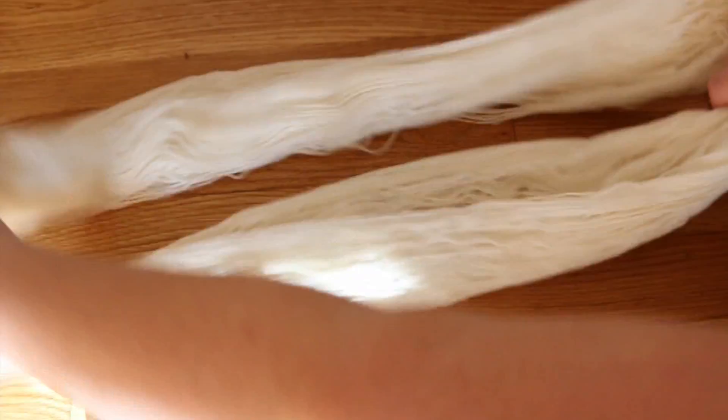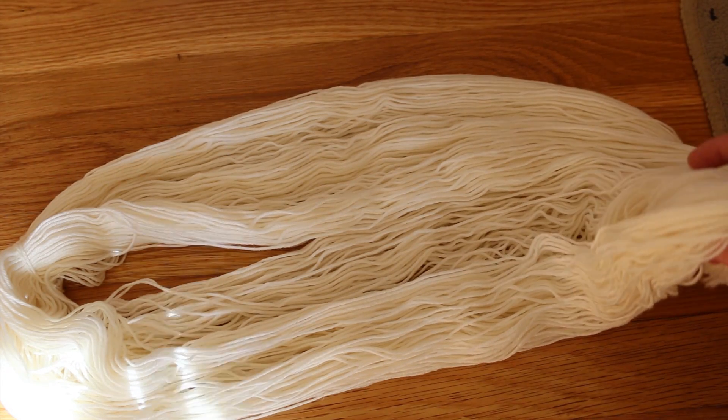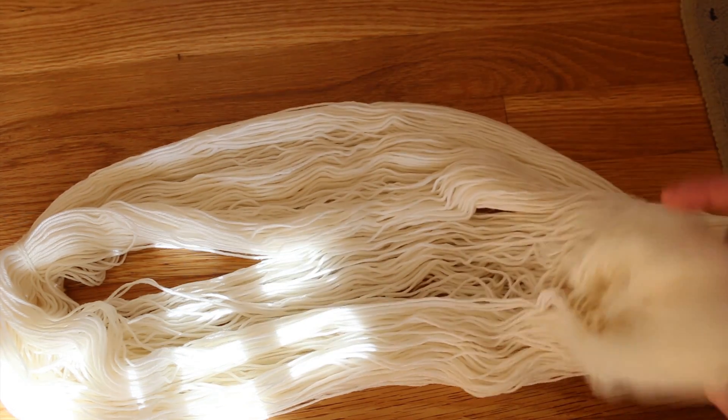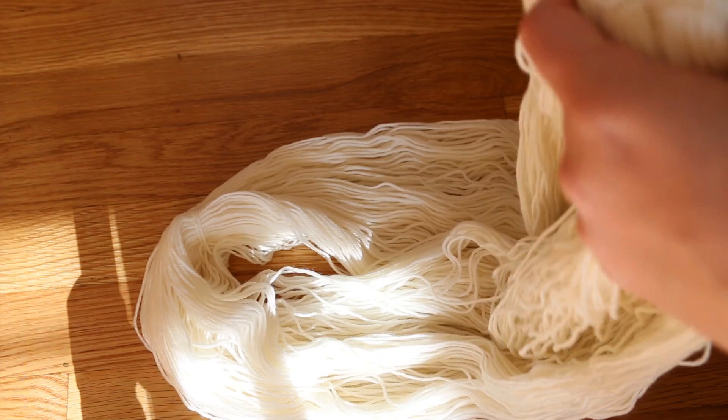I've done a lot of these space dyeing experiments with wound cakes of yarn, but there's an even easier way that you can twist up yarn to get some really cool color penetration — or at least that's what I'm hoping. And that's if you twist the skein that you have into a hank.